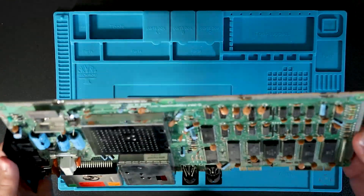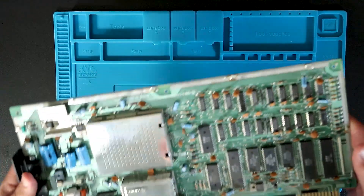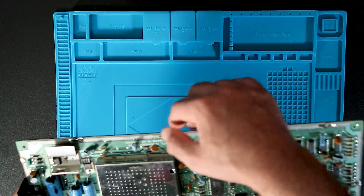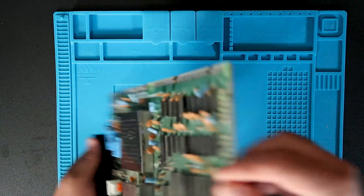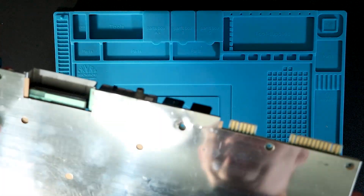All right, there's the main board. First thing we're going to have to do is unsolder all of these tabs for the RF shield on the bottom, and that's going to be a fun little job.